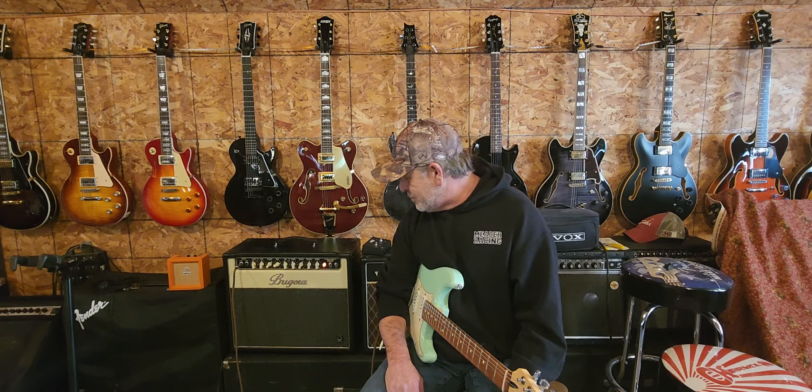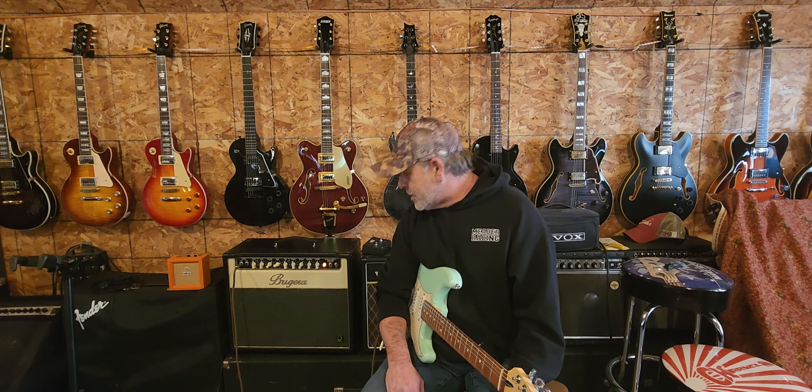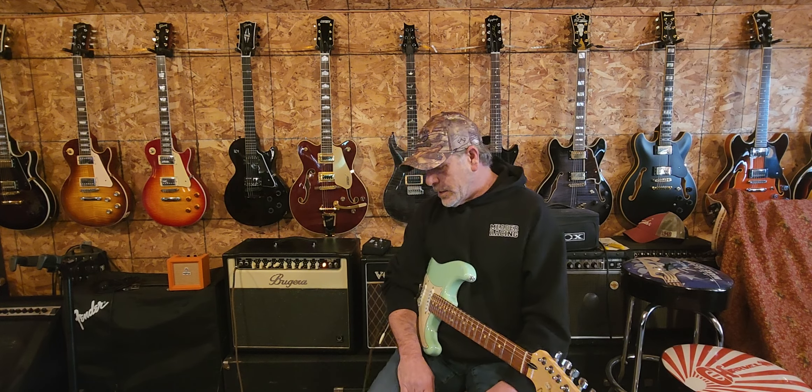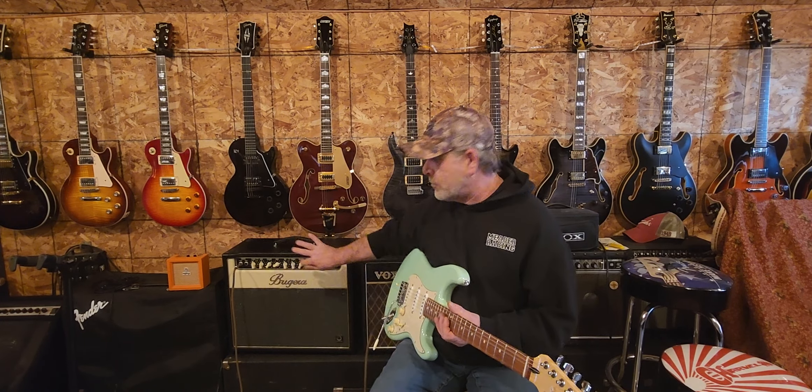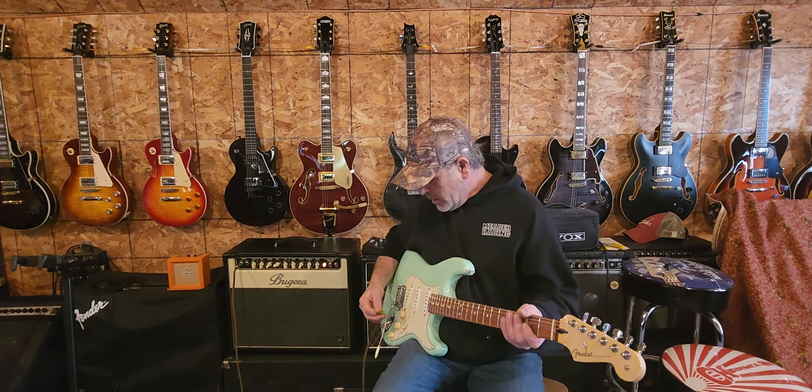It's just the basic bass, mid, treble thing. It does have a master volume, and it's two channels — it'll switch, which is really nice. It does have an effects loop in the back too. Before this is over, I'll give you a nice shot of the front, the controls, all the inputs and stuff in the back.